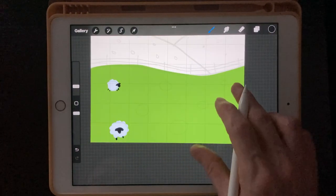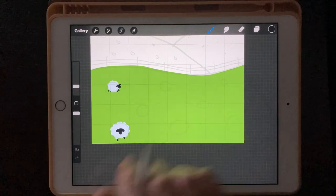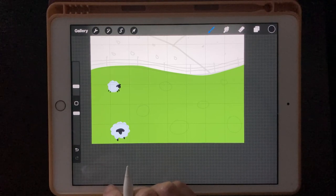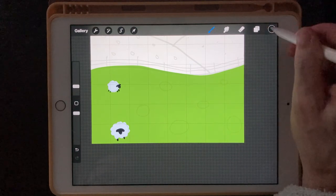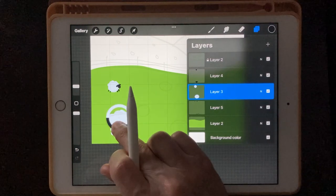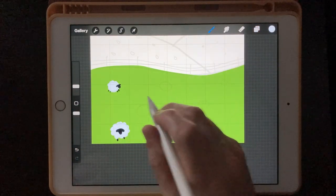We're just going to continue doing sheep around here. I'm going to speed the video up on this one because I think you guys can do the sheep yourself now. You can look at my overall result when I finish and put the faces however you like, copy exactly how I did mine, or do your own. You know what the sheep look like now — so we're going to speed this up.